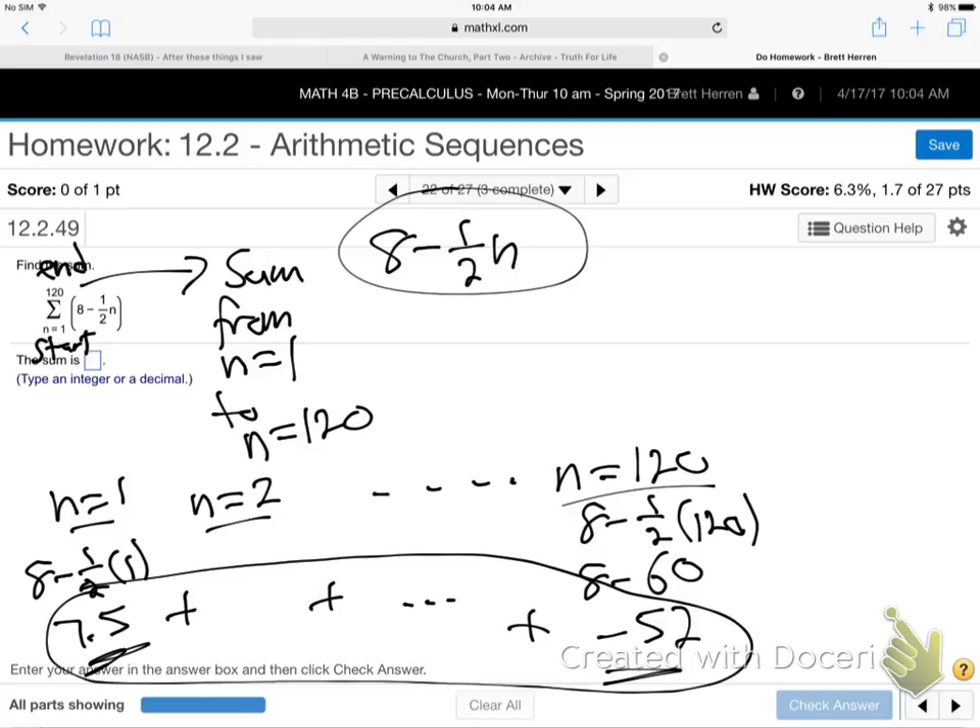I gave you a formula which will be on the top of exam 4 — two weeks from today. And it says the sum. Remember there's A sub n and S sub n formulas?